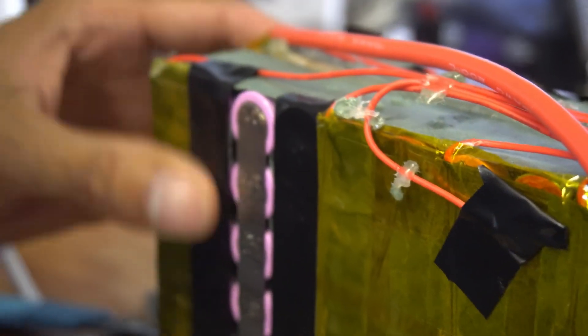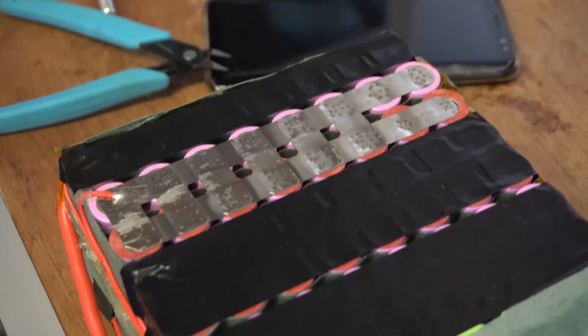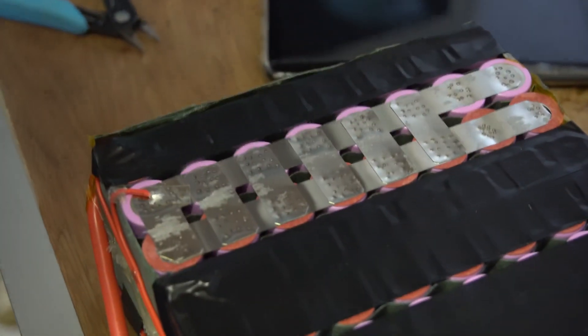Insulate, insulate, insulate — it's a motto for life guys. We're just insulating the balance lead from that pack because we don't want that shorting on anything else. Now we're going to do the top, and then this pack will break away from the rest of it and we'll be able to slot a new group in there.